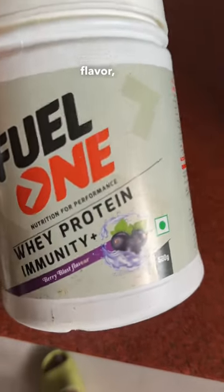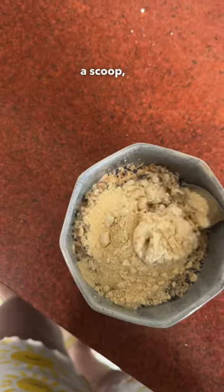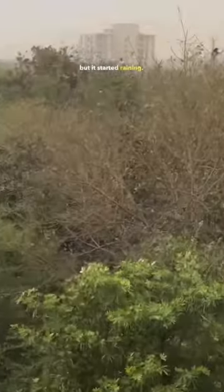I use the Berry Blast flavor whey protein from Fuel One. It's a great flavor — in just half a scoop, my oatmeal legit smells like blueberry. I was going to make the oatmeal in the fridge for the gym, but it's coming.